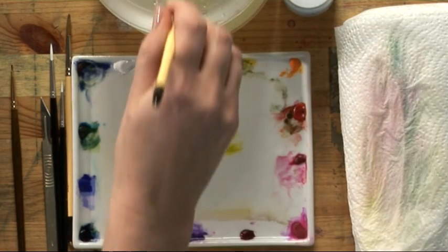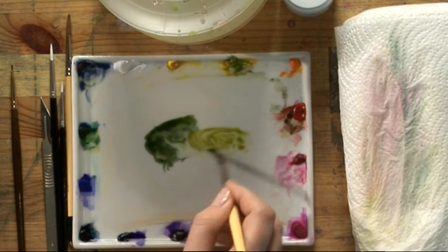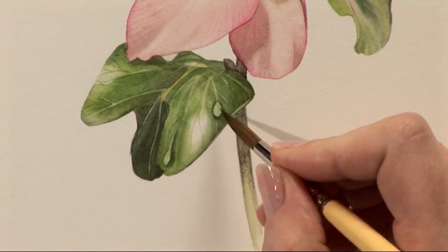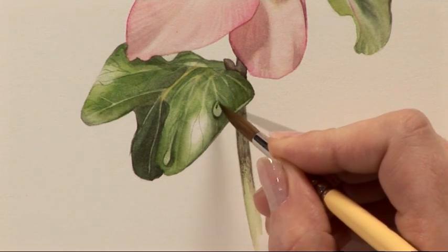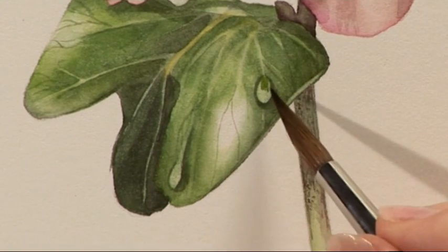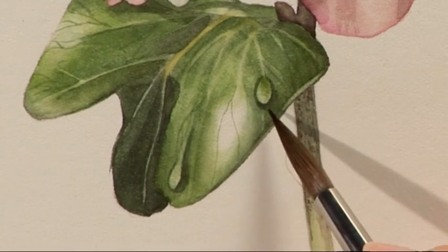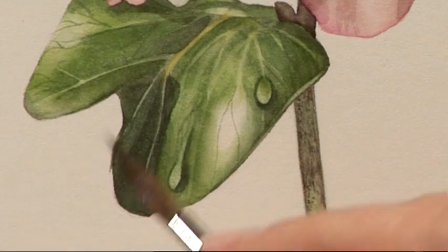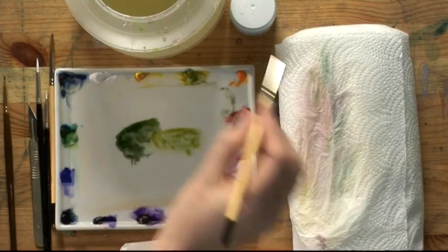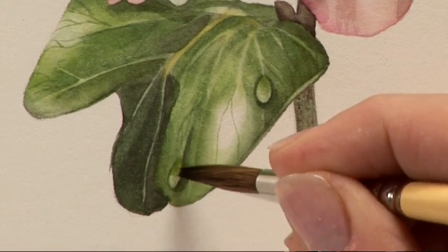Now I'm going to mix up a paler colour — take some of that dark mix and add some cadmium yellow pale and a little bit of Windsor blue green shade. Where you can see the leaf through the water droplet, we're going to gradually add a little bit of colour. You only need a small dab and then very carefully soften it in. Most of the light is hitting the base of the water droplet. This may vary depending on what you're seeing if you've got a real droplet in front of you, so do check that yours is the same or adjust the position accordingly.